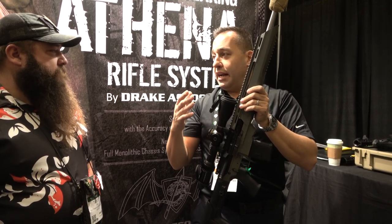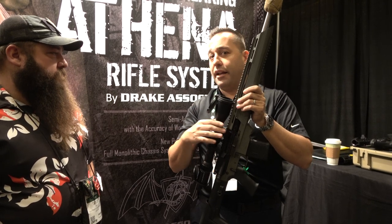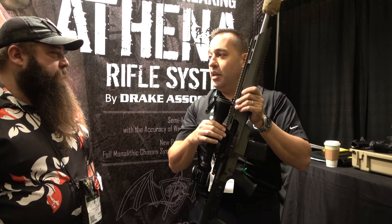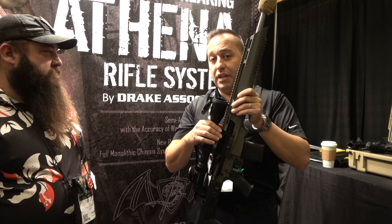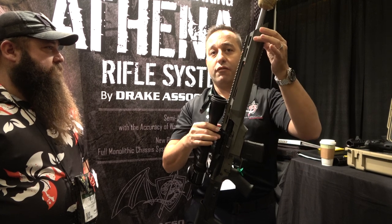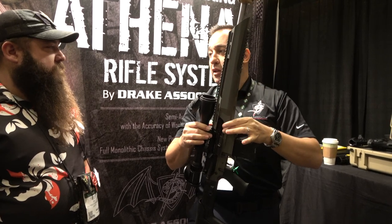The best groups we saw out of the button cut barrel was 0.3 MOA, and out of the cut rifle barrel the best groups we saw was 0.186 MOA. The gun is very consistent, and that's what's really nice about the chassis platform — this gun itself is super consistent.